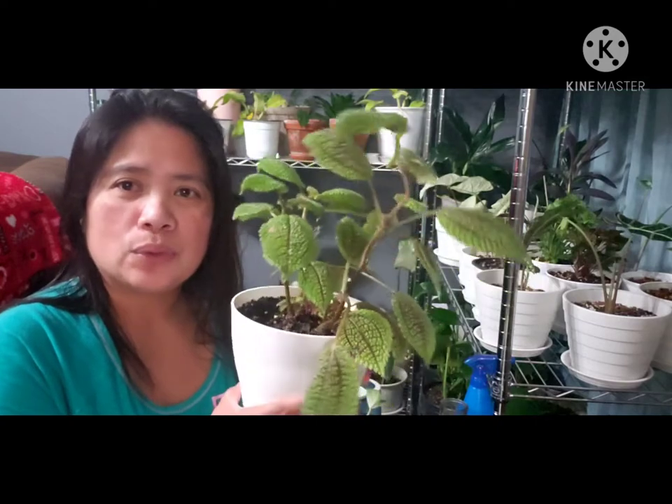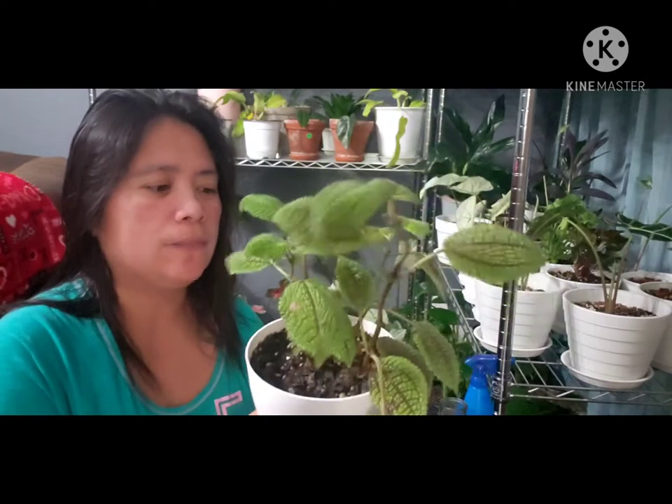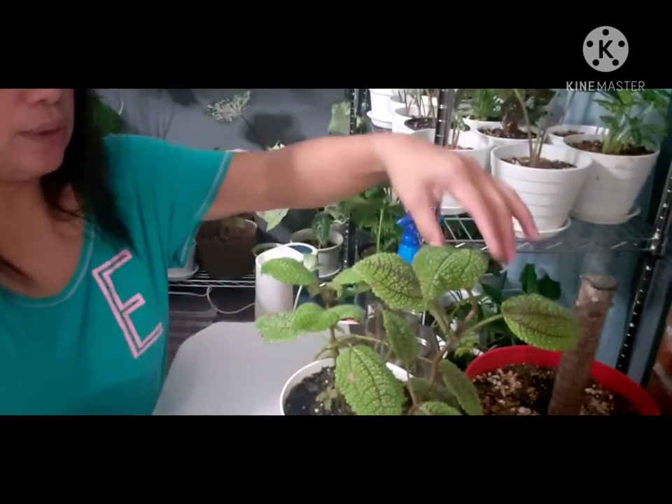I've been searching how to make more of this plant because I want more of them. There are some babies coming out but they look so slow. I thought maybe if I trim it, a lot of babies will come up. So we'll see.